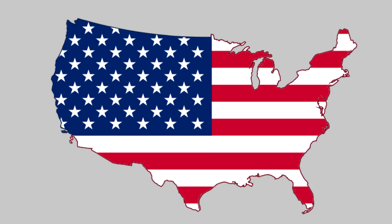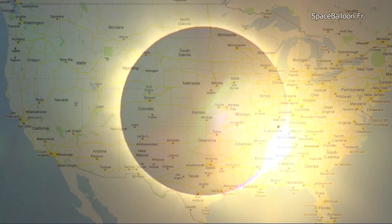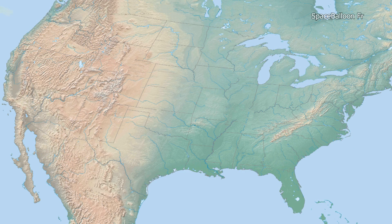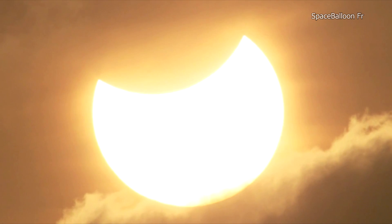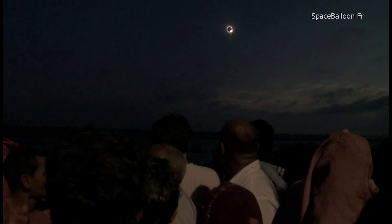There will be a total solar eclipse in the United States of America on August 21, 2017. This eclipse will be total in a narrow strip of land stretching from Oregon to South Carolina. Outside this path of totality, the eclipse will be partial and the sun will be blocked out by at least 70%. This event will give us the opportunity to watch a unique, fascinating and unforgettable spectacle.